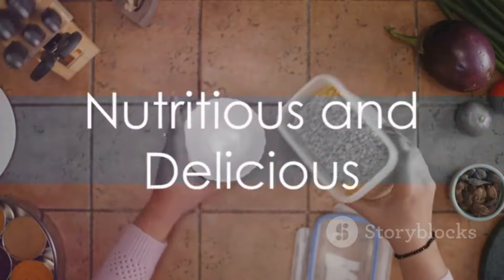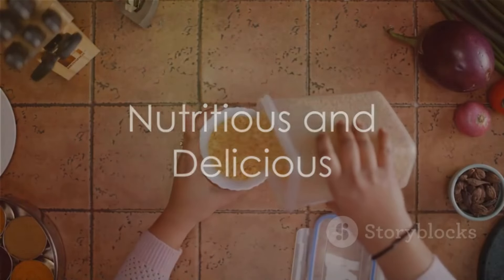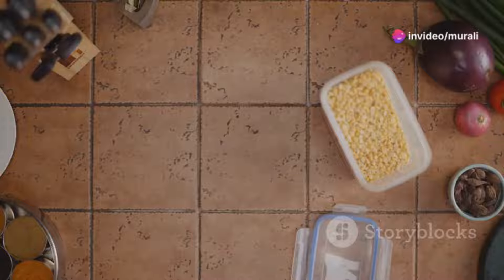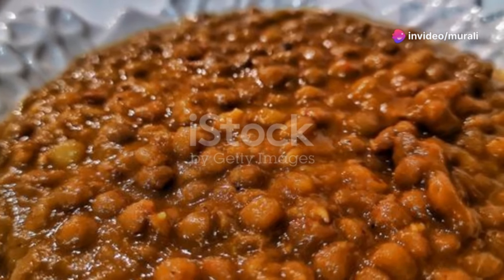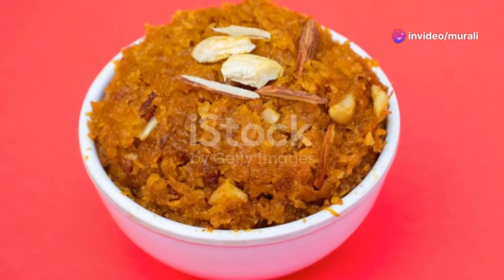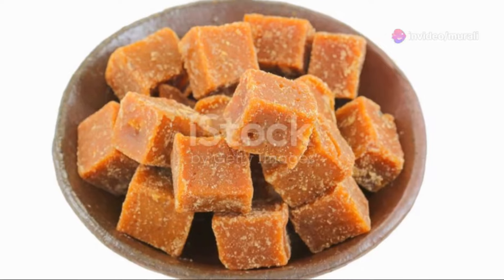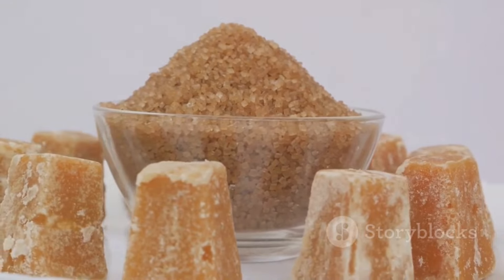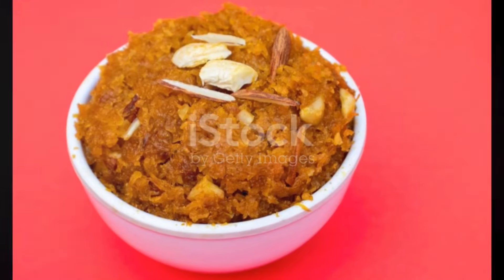This delightful dessert is not only a treat to your taste buds but also packs a nutritious punch. Lentils, the main ingredient, are a fantastic source of protein, making this dish a healthy choice for everyone from children to adults. The jaggery, unlike refined sugar, adds a natural sweetness along with health benefits such as iron and minerals.